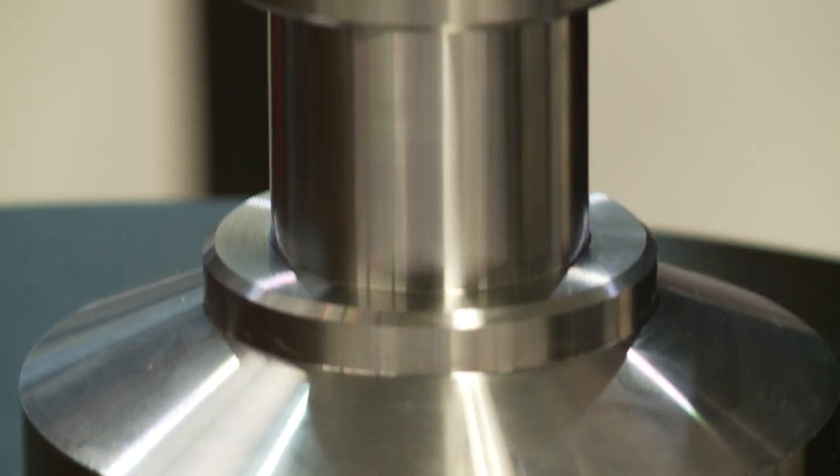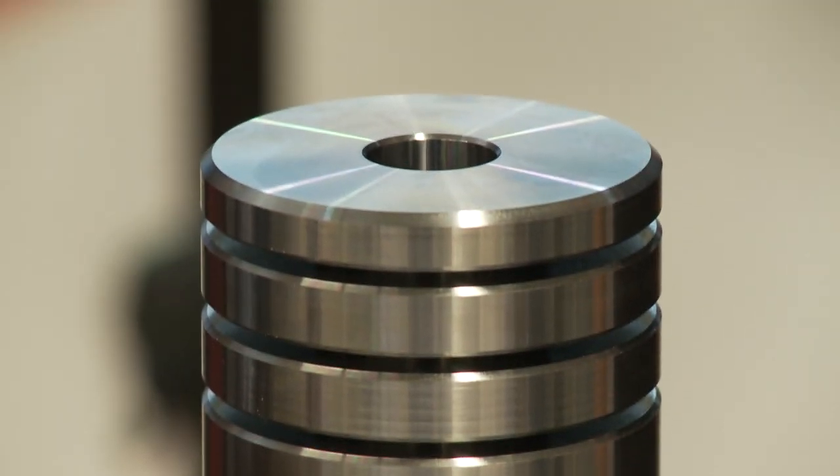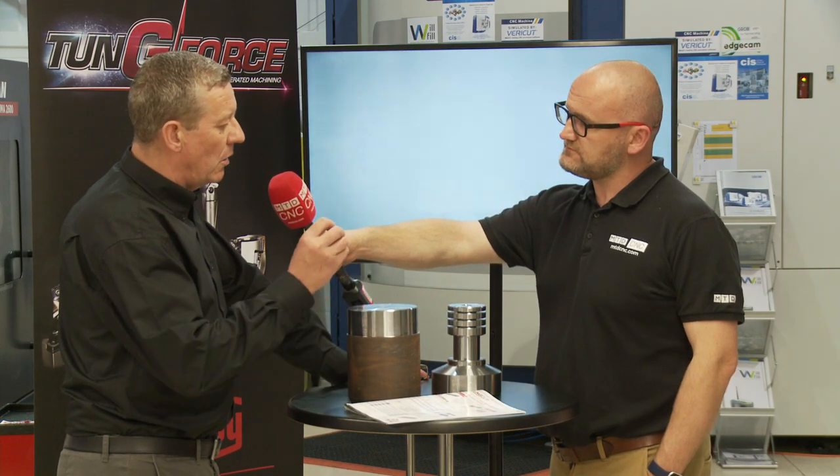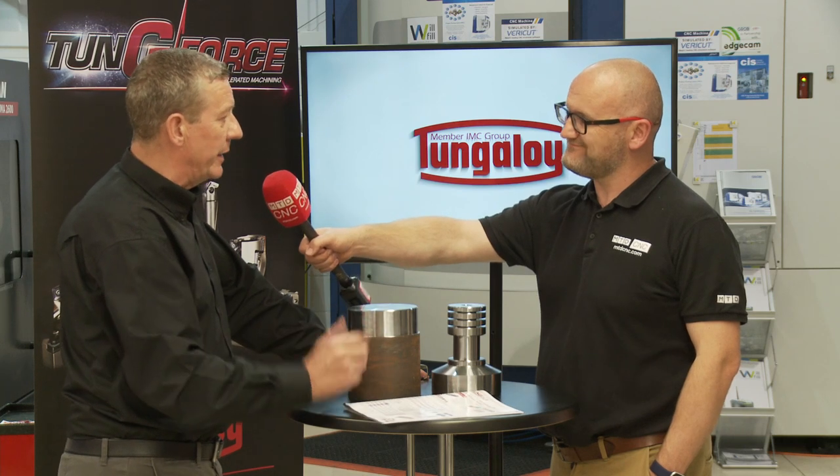That's right, and it's also done the chamfering detail, just breaking the edges and that sort of thing. The beautiful thing about it is swarf control — that geometry is superb. There's no danger of the swarf compacting in a deep groove like that, and of course we all know the result — it can break the blade.